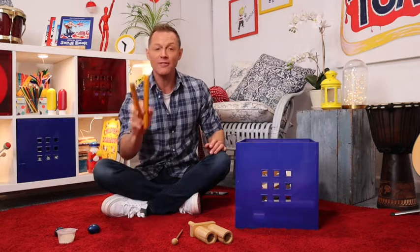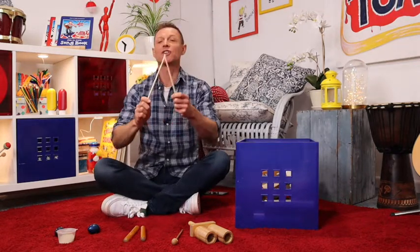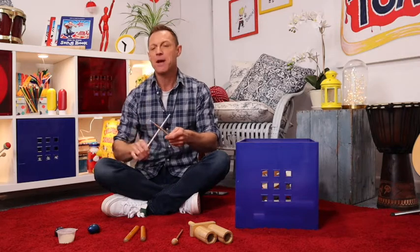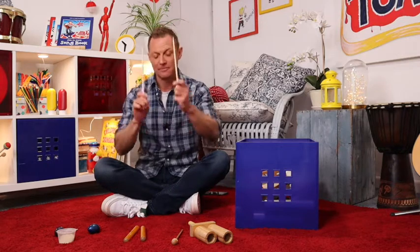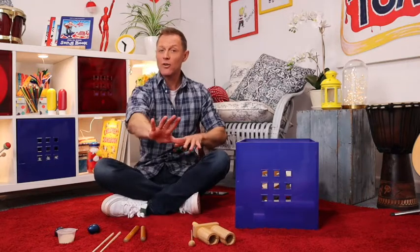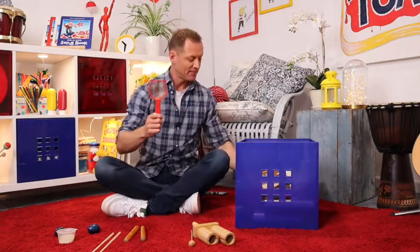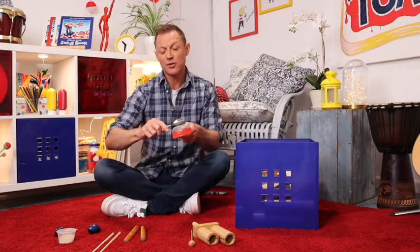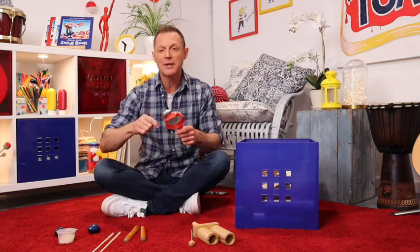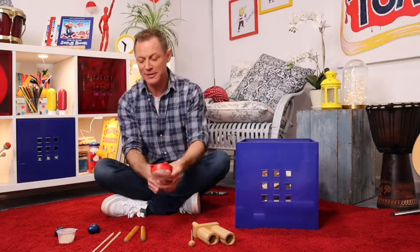Instead of claves, I've got some chopsticks, and I'm just going to tap the chopsticks together for mash potato, masher, masher, masher. And instead of my guiro sounding wood block, I found this strainer, and I'm just going to play it with a spoon. So I'm going to scrape it like this — split the peas, split the peas. So that's my split the peas.